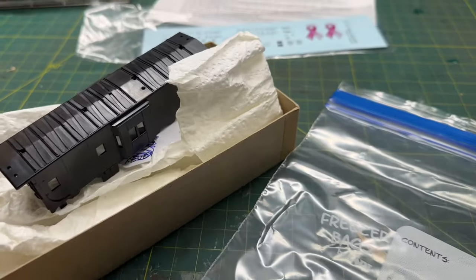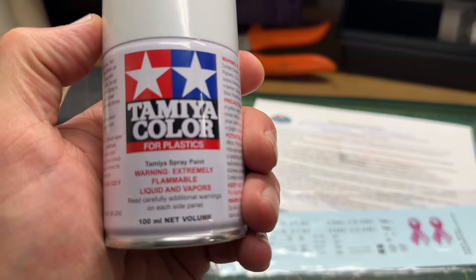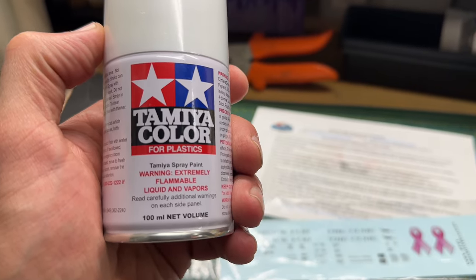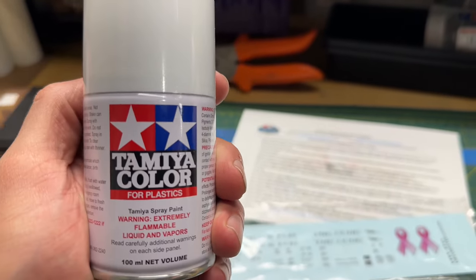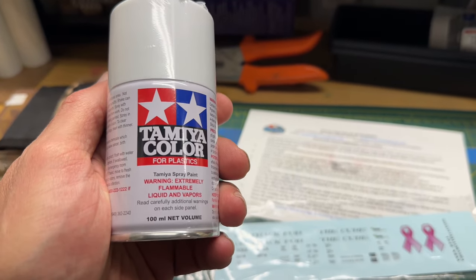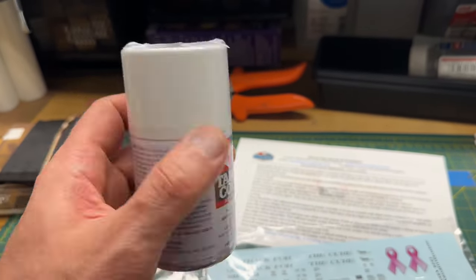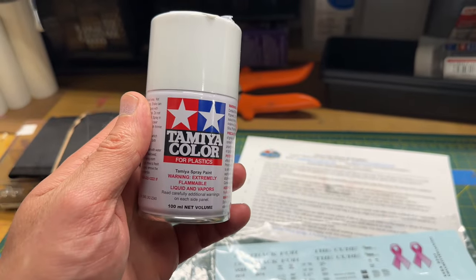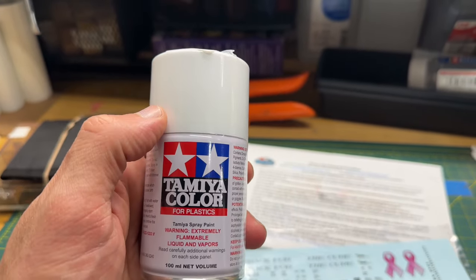Once I do that, I'm going to be using Tamiya paints. This is actually white, but I do have the primer and the pink color as well. I'm going to be using a rattle can because I don't want to use an airbrush for this. These Tamiya colors come out very thin and nice - it's good quality paint. A can is $6.99 and the taller primer can is around $12.